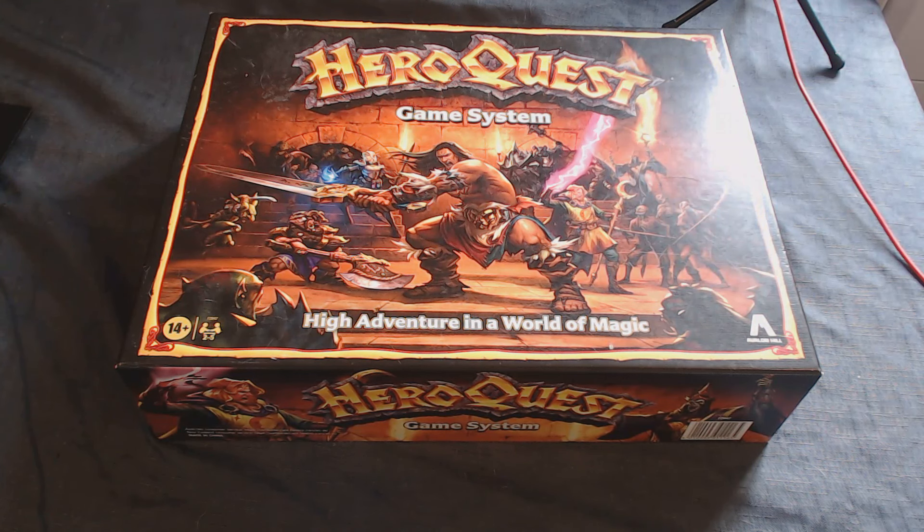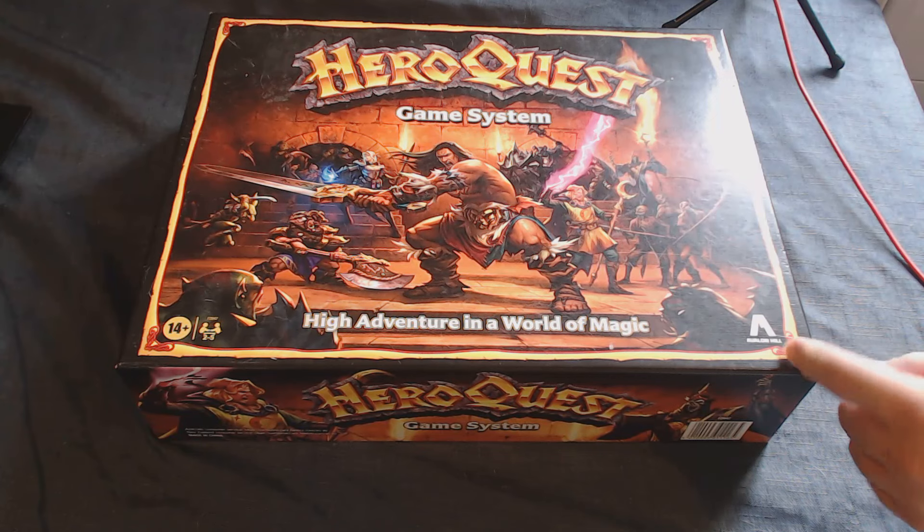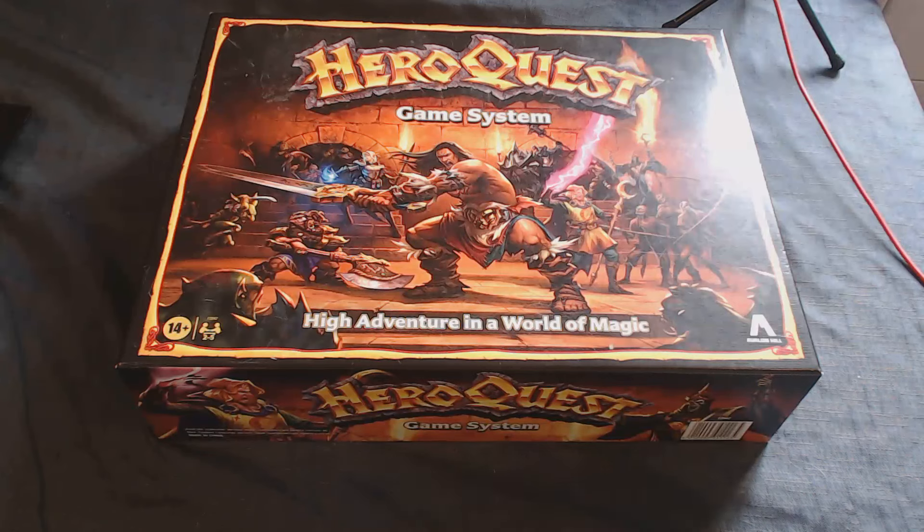Welcome back to Welsh Miniature Board Gamer. Today we're going to have an unboxing and review of HeroQuest the game system. This is the new version by Avalon Hill and Hasbro — the toy company and Avalon Hill, which has a really long line of deep games including Squad Leader. Luckily, this isn't Squad Leader.